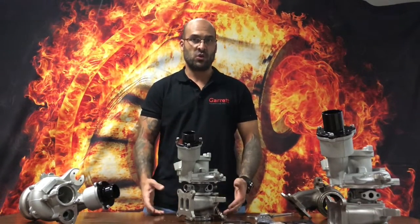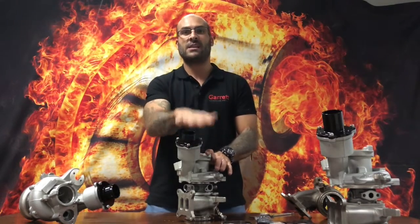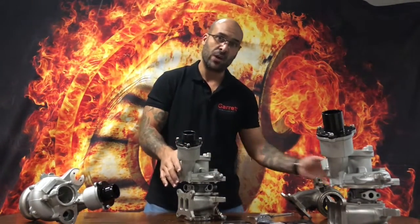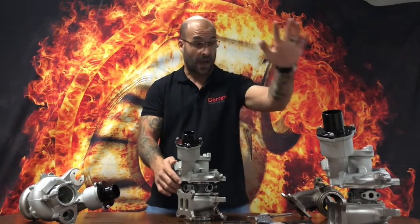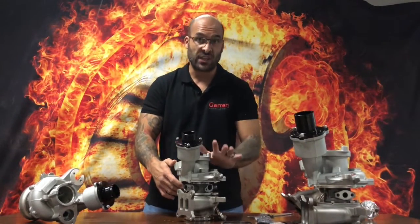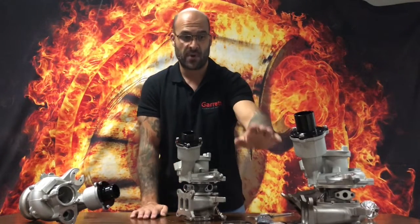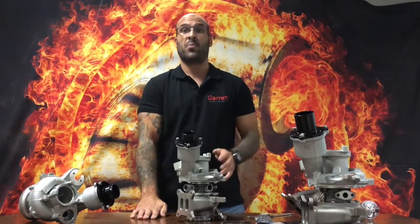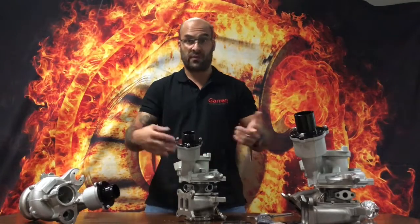Welcome to another YouTube video. Today we're talking for the last time about the IS38 EA888 MQB platform. The previous video we launched on the subject was about our 700 horsepower ball bearing GTX 3071 Gen 2 rotating assembly, counter rotation, inside of a brand new stainless steel turbine housing with revised AR and compressor housing with revised AR. I'll put a link in the description for you guys to go and watch that video if you haven't already.